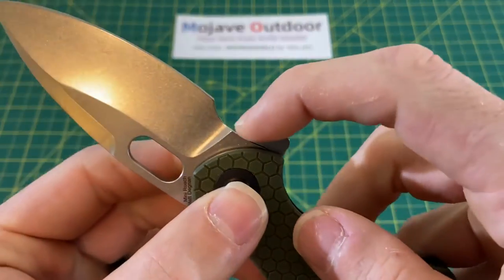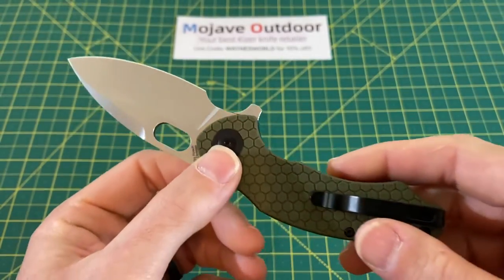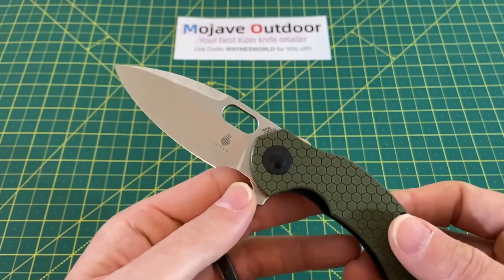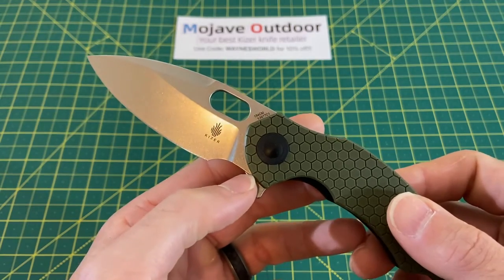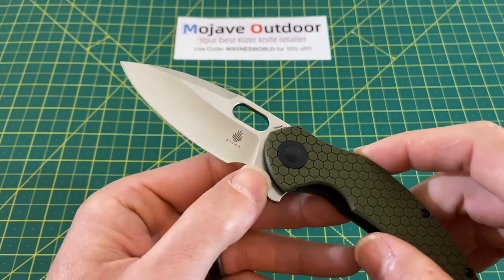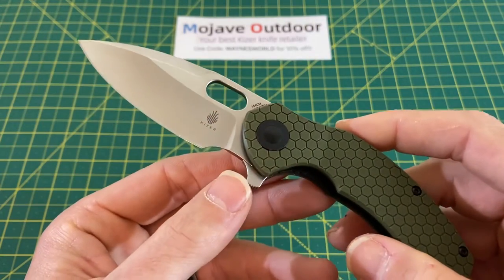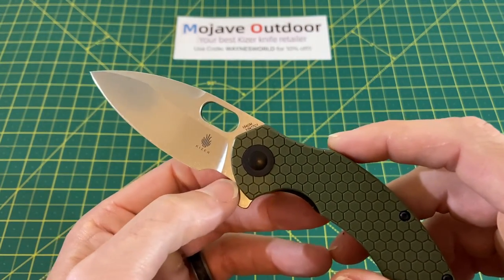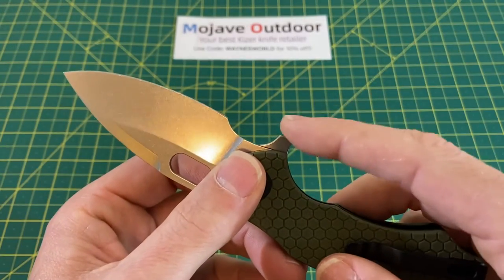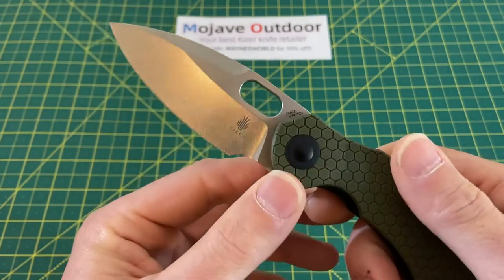This removable flipper tab — as you can see, this is removable. You have to disassemble the knife to take the flipper tab off. Some people had an issue with that, but I don't have any issue with this whatsoever. My thought process with removing a flipper tab: you're only going to do it once, probably. You're going to get the knife, flip it, flick it, and decide — do I want the flipper tab or don't I? The one time you take it off, you'll probably never put it back on. It's a one-time decision, and it works great.